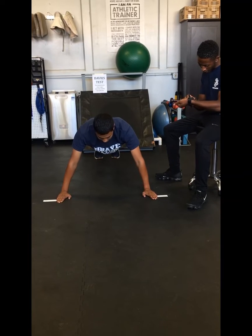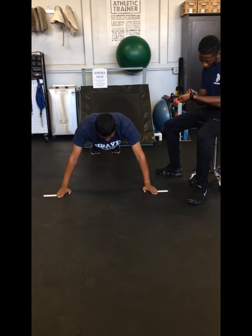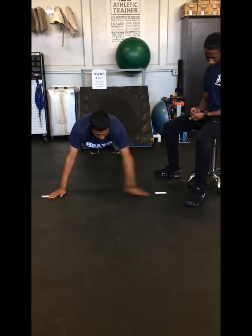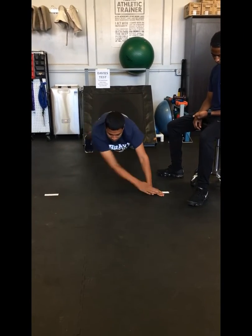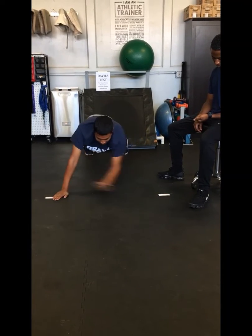We'll begin in five, four, three, two, one, go. Come on, keep it up.